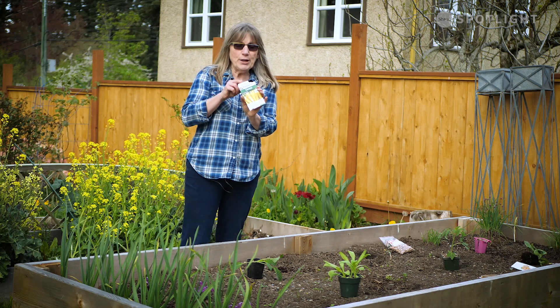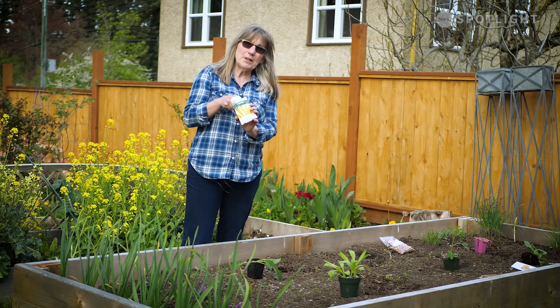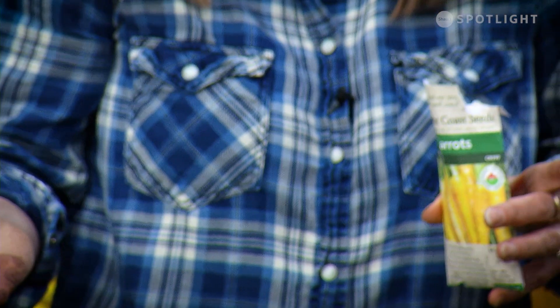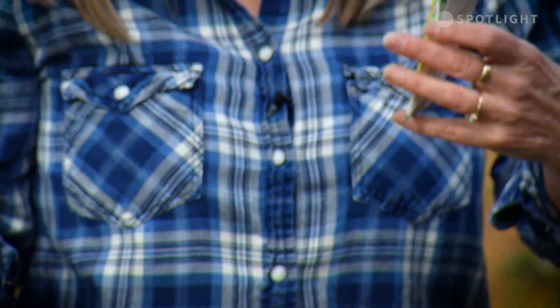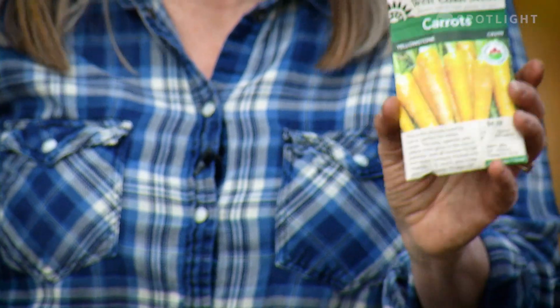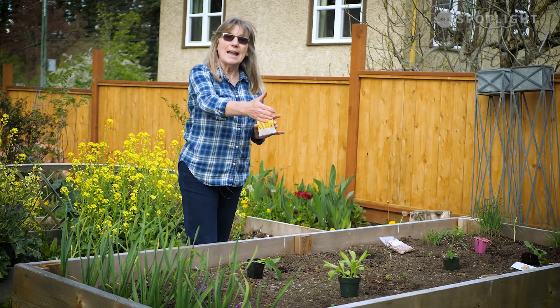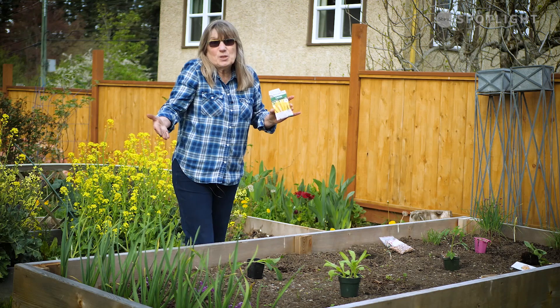We have carrot seeds. Now I know there are a bunch of different carrot seeds that you could be getting — you might get purple ones, you might get white ones, you might get orange ones. These ones happen to be yellow.